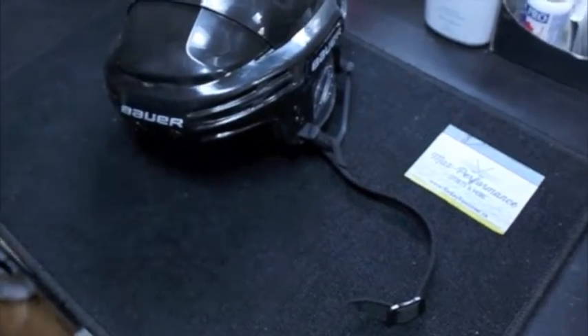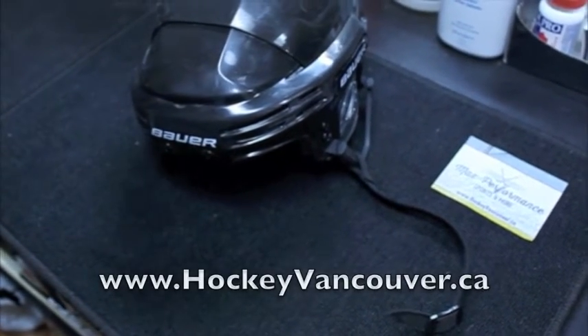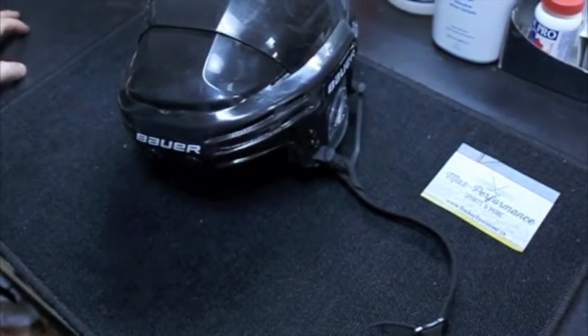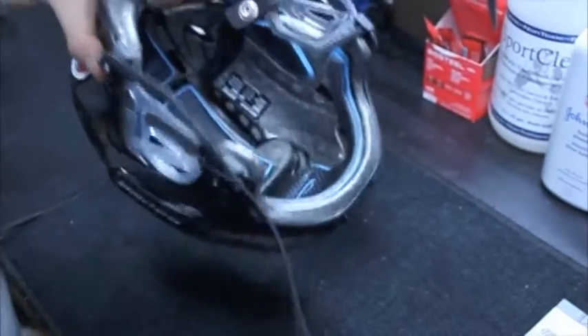Hey guys and girls, it's Justin here from Max Performance Sports in Vancouver BC, or online at www.hockeyvancouver.ca. Today we are going to be going over a very common repair we do in the shop: how to remove and how to install a new hockey helmet chin strap.